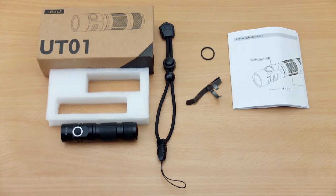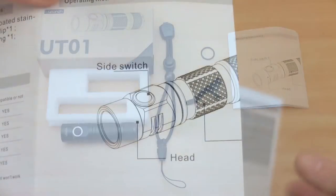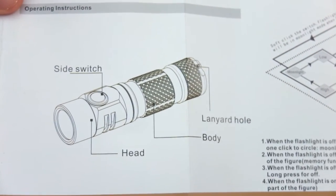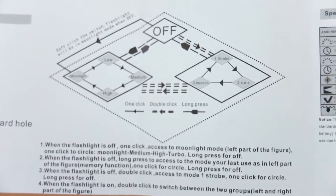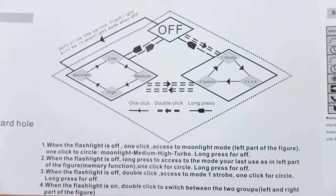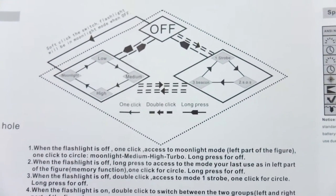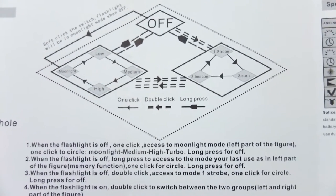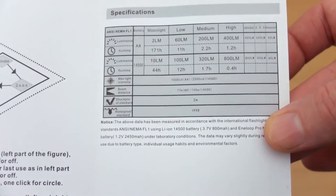I have all the items laid out here that you get included, and we move on to the user manual. It's fairly well laid out with a fairly big diagram on the torch, and we go through the settings here. They've done another diagram for that. You have instant access to the last settings, so you have a memory, and you have three strobe modes as well as four power levels. This works off single clicks, a longer press, or a double press for the strobe modes.